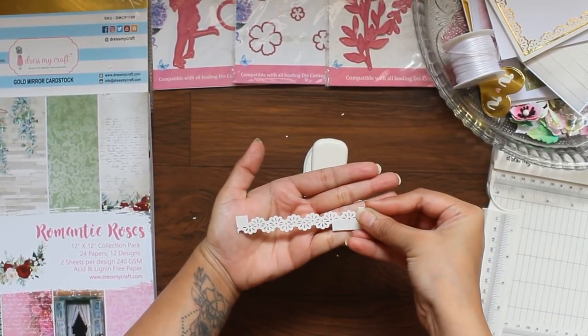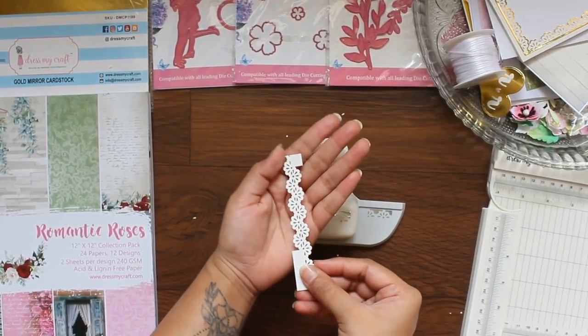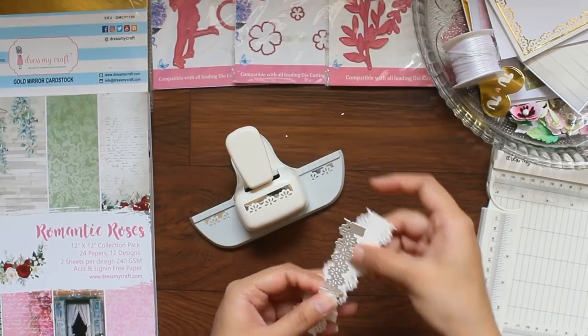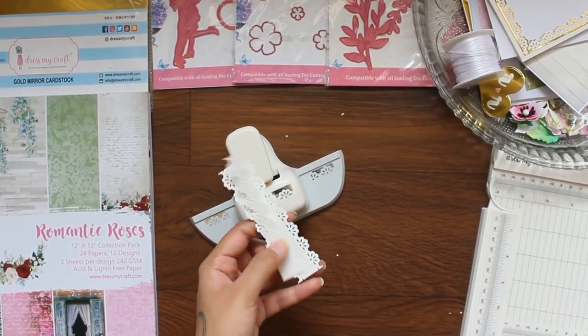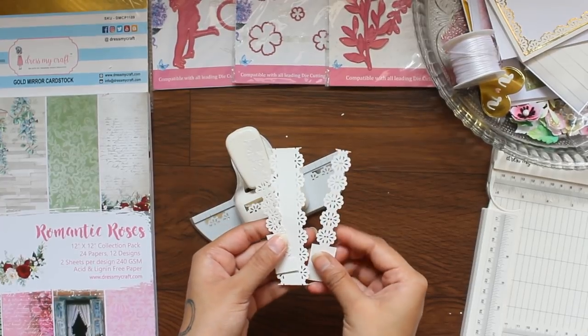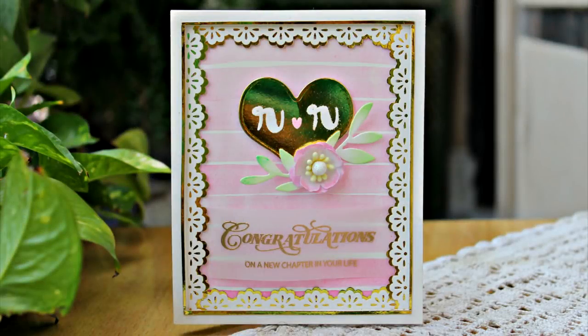Now look at this. Similarly, you can create many more designs with this Dress My Craft Daisy Border Punch. Now let's move on to our first project.